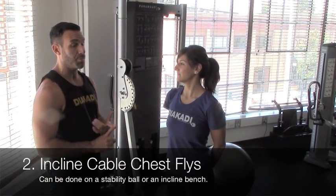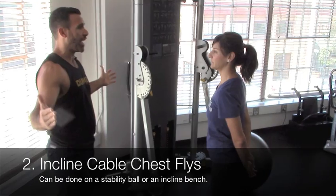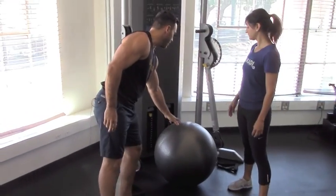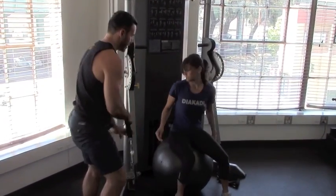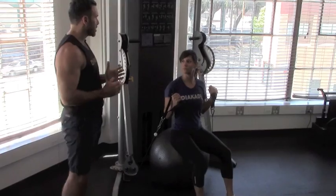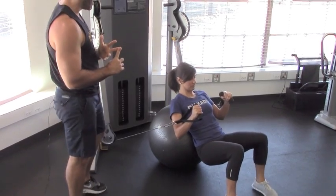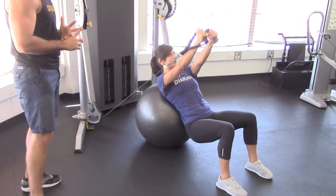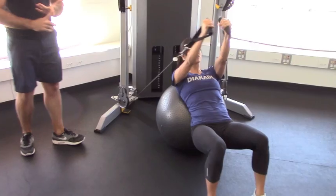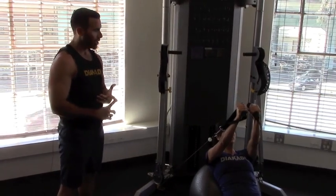For the next exercise, we're going to do a stability ball incline fly. Set up on a functional trainer or a cage if that's what your gym has. Grab a firm stability ball, sit on it, take the cables, and walk yourself down until you find the sweet spot. Keep your body at an incline, because we already did the flat dumbbell fly and flat press — now we're going to work on the upper portion of your chest. The great thing about cables versus dumbbells is that you're constantly fighting against the resistance of the cable, whereas a dumbbell relies only on gravity, so you're always working.